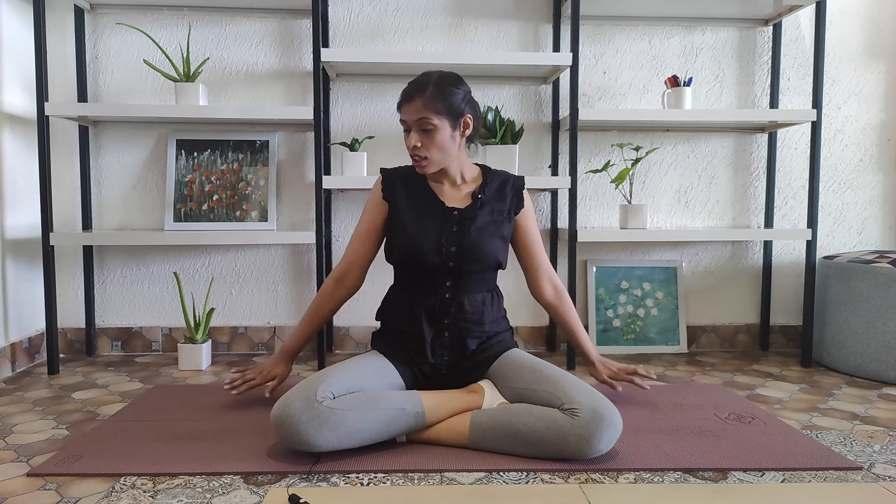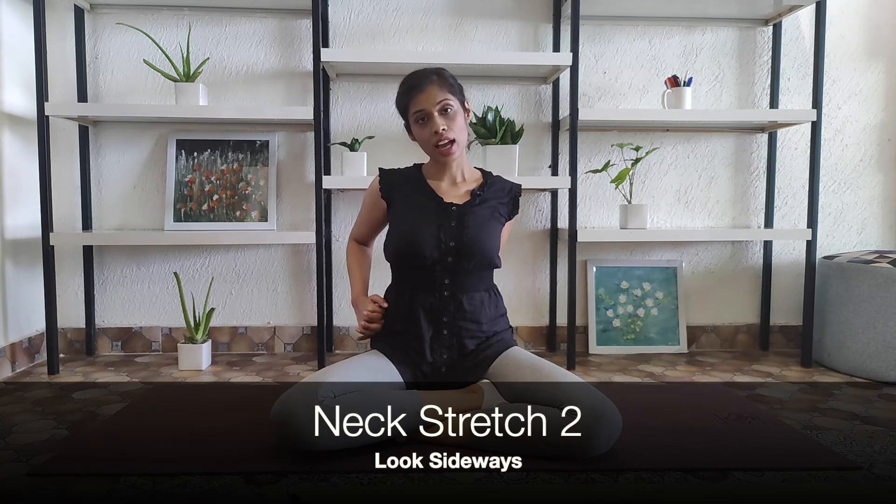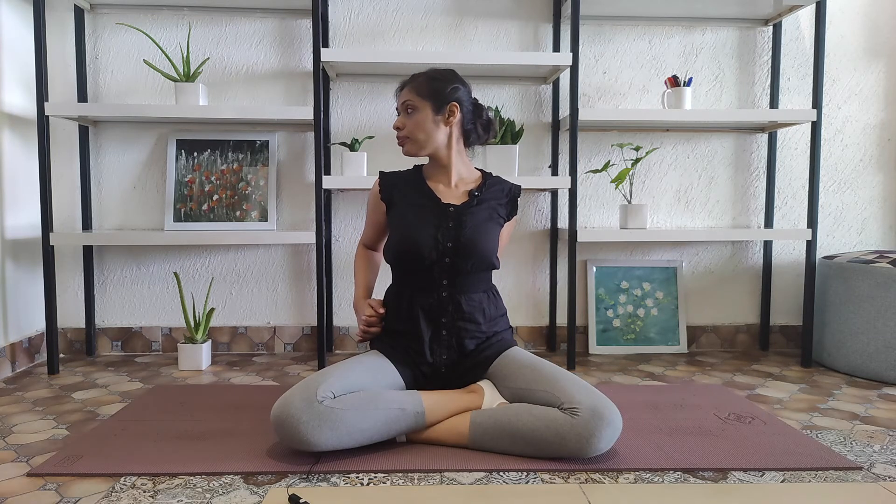Bringing the head back to the center, let's move to the next neck stretch. Interlock your palms, place the fist on the right lateral side, and look towards the right, bringing your chin in one line with your shoulder. Breathe normally as you stretch.